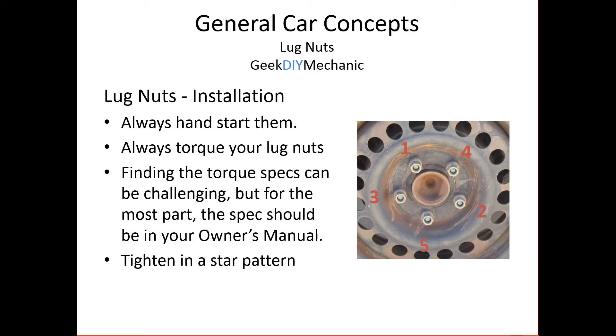Sometimes I rotate the star pattern — at one of the steps I might start at a different position and continue from there. I'll have another video on how I actually do it. But if you don't rotate, you're okay. Just make sure they're centered, the wheel is seated, and you're all the way inside the conical section of every lug. You'll be great — torque it down.